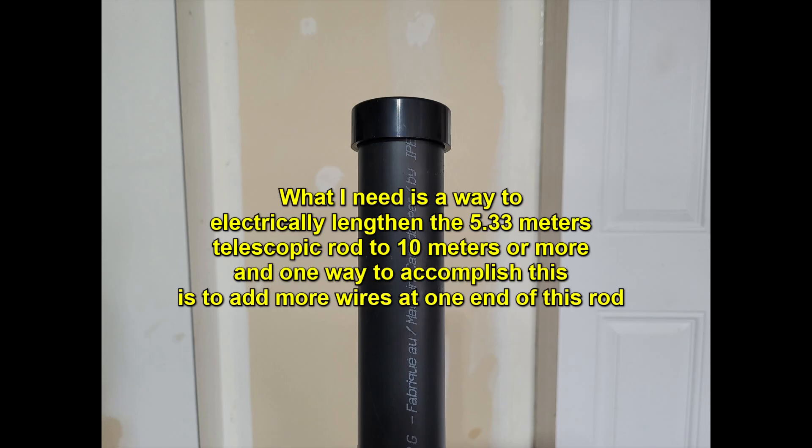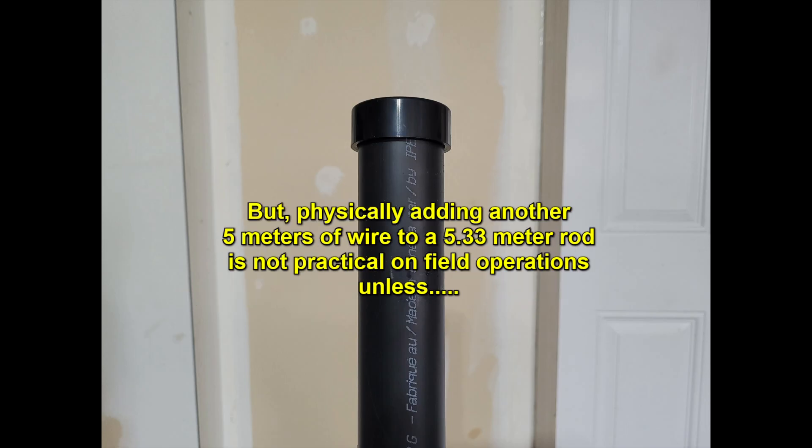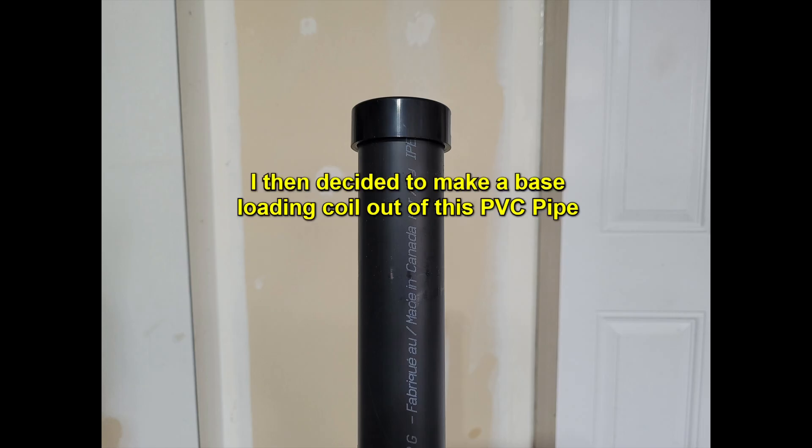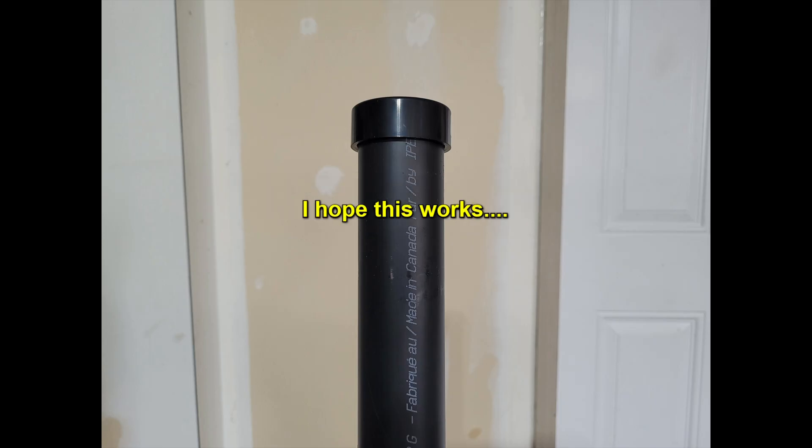One way to accomplish this is to add more wires at one end of this rod. But physically adding another 5 meters of wire to a 5.33 meter rod is not practical on field operations, unless I coiled the additional wire. I then decided to make a base loading coil out of this PVC pipe.